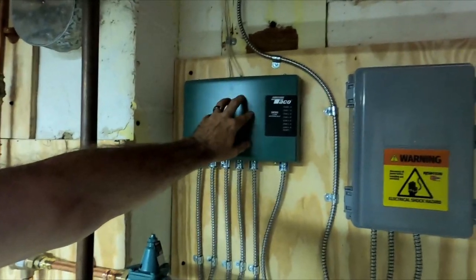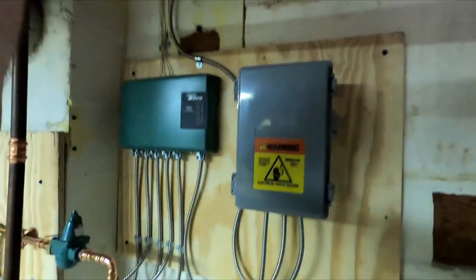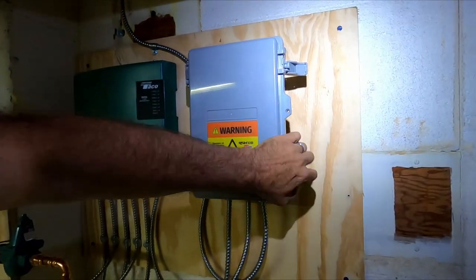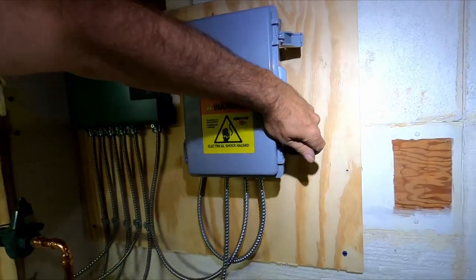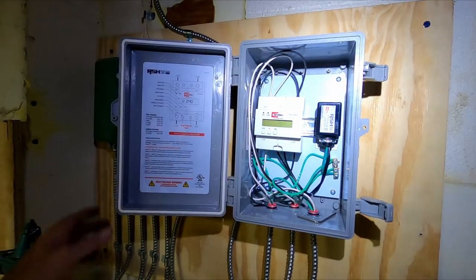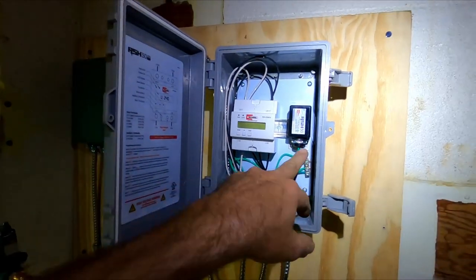You've got an SR506 switching relay, and this is a power monitor. The power monitor comes in there for any brownouts or power surges.